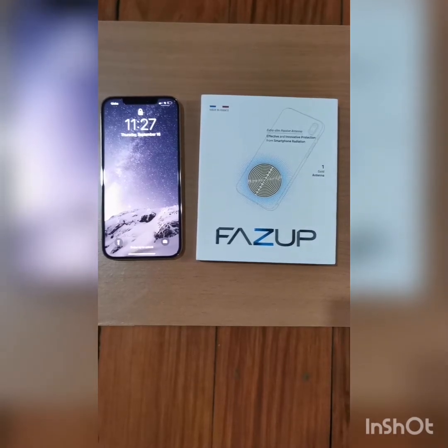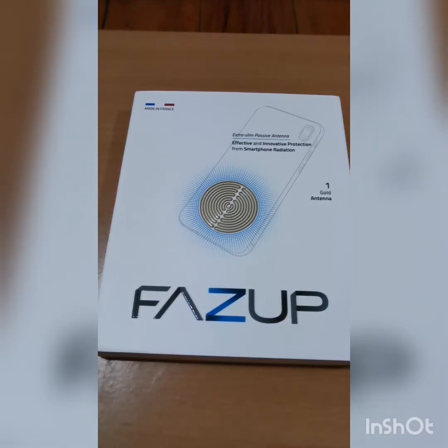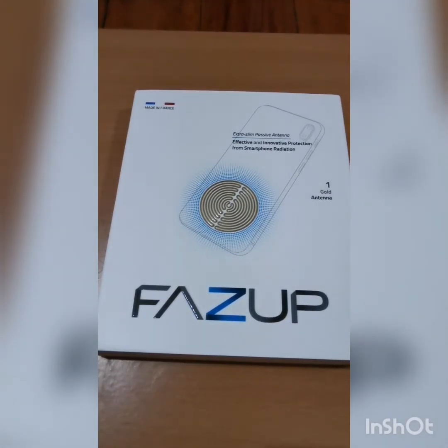Setting up my Fuzz Up anti-radiation sticker. Let's open this Fuzz Up anti-radiation for iPhone now.